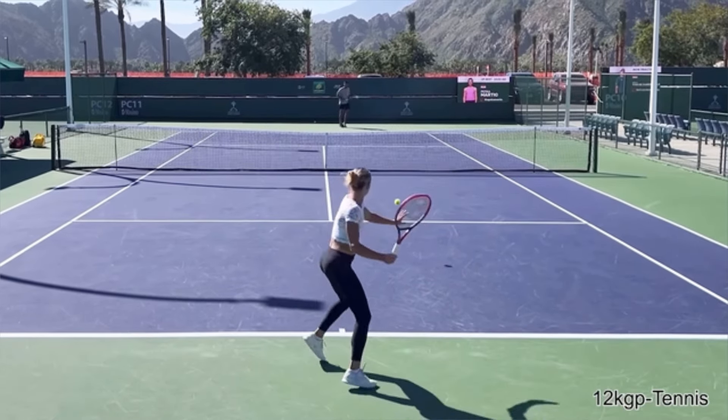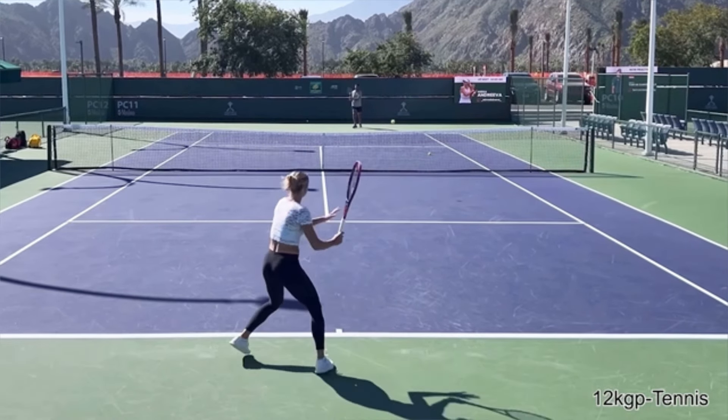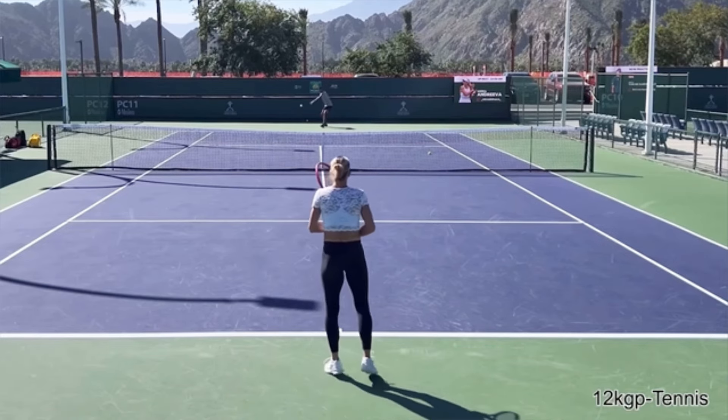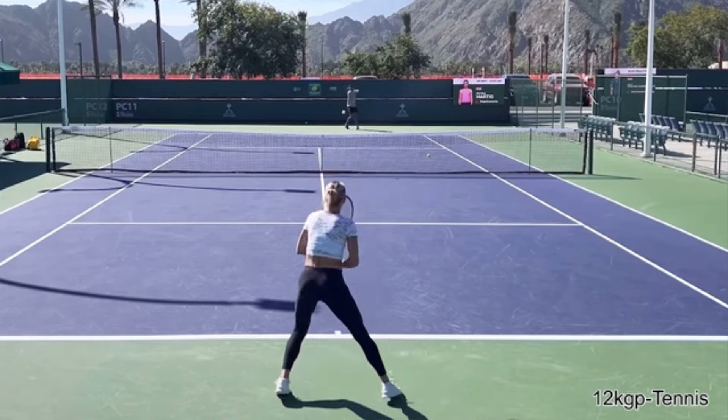Go out and practice hitting forehands and, better yet, film yourself hitting the forehand. And every time you hit, catch the racket in your non-hitting hand. I promise you, you will increase the amount of control you feel and you're going to play much better tennis.